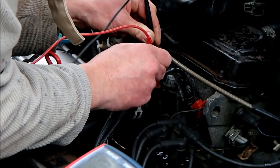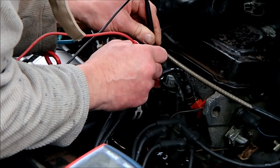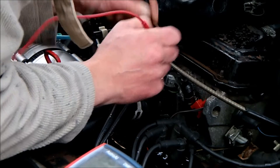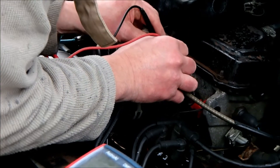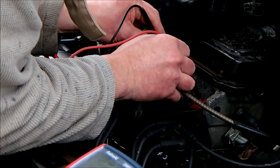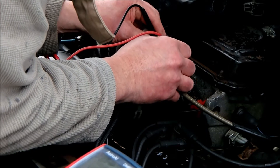So I'm getting no continuity whatsoever — that is continuity and that is no continuity — and the other one, same thing: open circuit. It should be closed at this temperature and it's open.